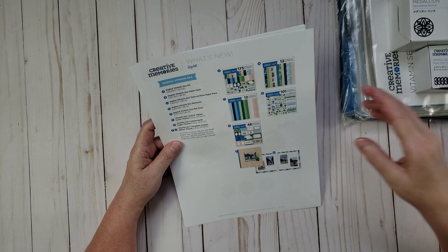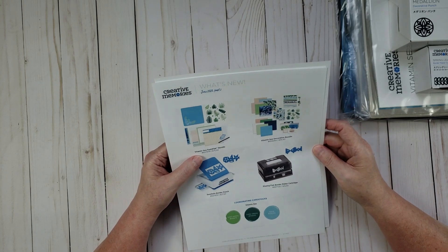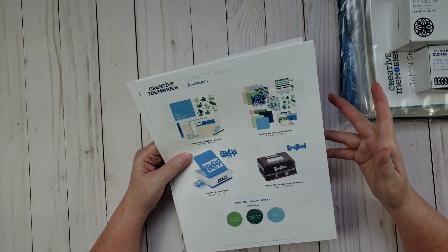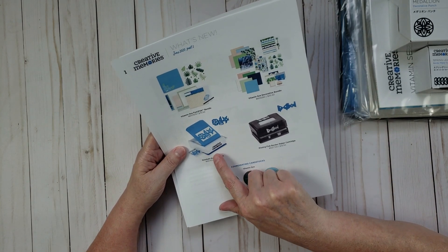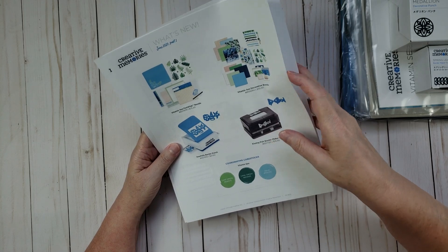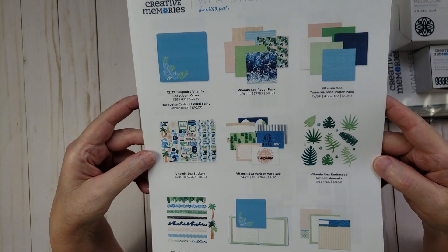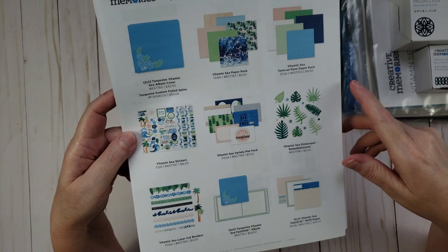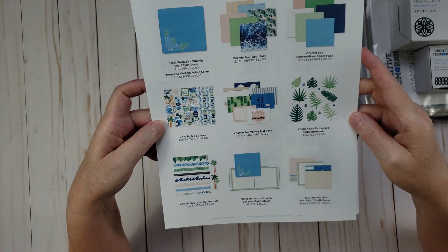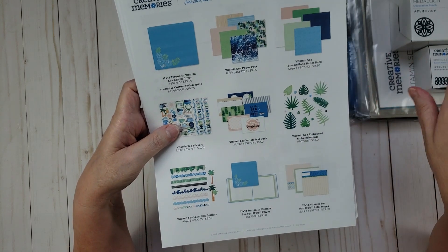The last promotion item is the new Vitamin C collection from Creative Memories. It has a really pretty tropical beach theme. They also have a couple of new punches available — a seashell border punch and a kissing fish border maker cartridge. Some of it is already out of stock because it's so popular, but they'll be getting more in. I was able to get the stickers, the Vitamin C paper pack, and the mat pack.